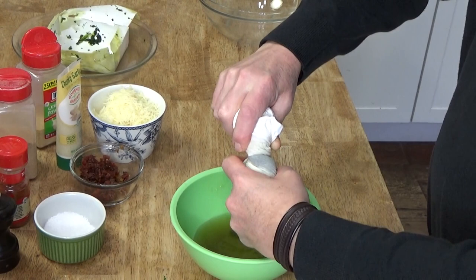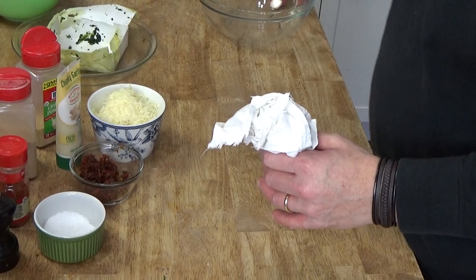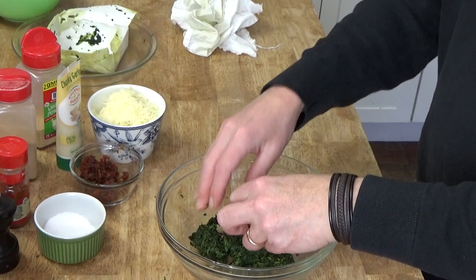I like using these flower sack cloths because you can throw them in the washing machine and bleach them. Look at all the water that came out of this. And then pour the spinach into a bowl — just break it up with your hands.